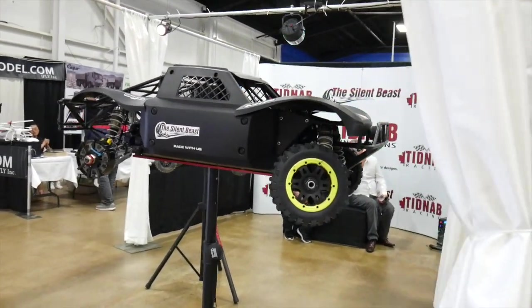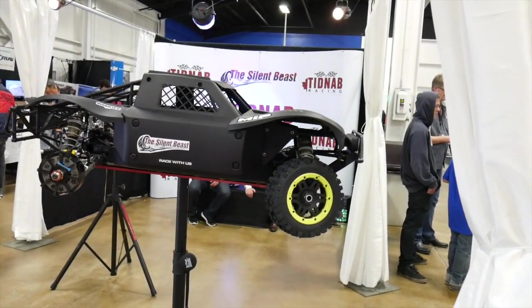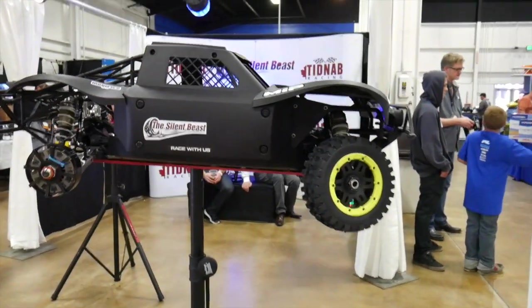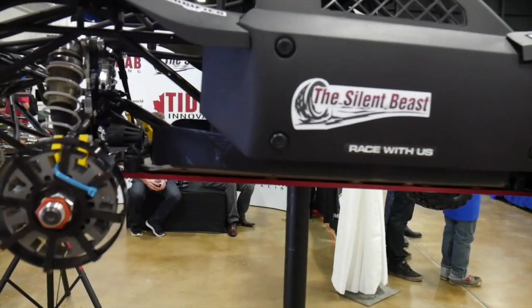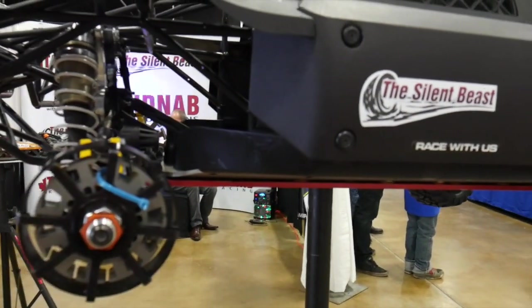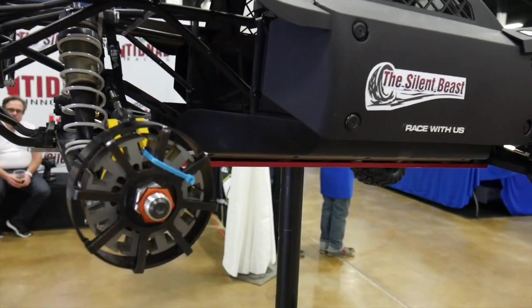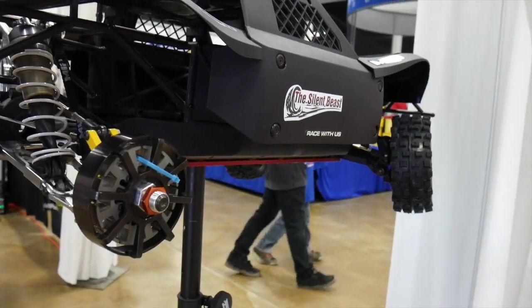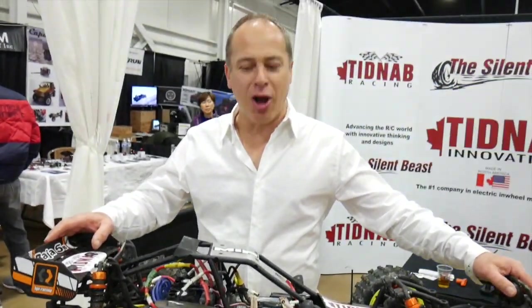One of the coolest little innovations here is the Silent Beast from Tid Nab Innovations — kind of a different design. They actually have motors on the rear axle, so you're able to spin the wheels without a transmission or anything. There are no drive shafts, very quadcopter-style. Pretty cool design from the Silent Beast.